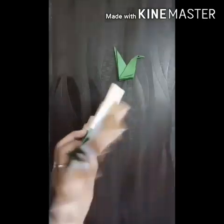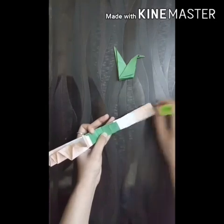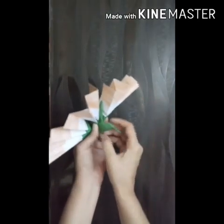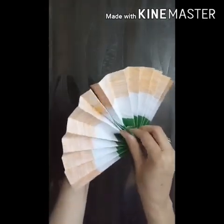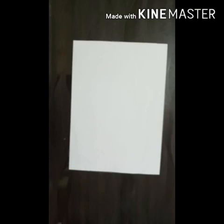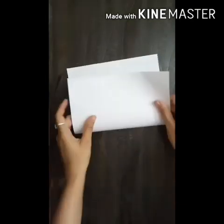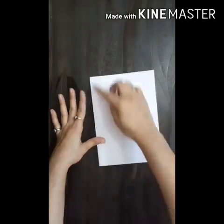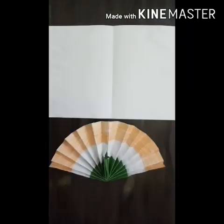Now paste this origami bird between the fan just like this. After all this, take a white color sheet and fold it. Now paste this bird between the card just like I am pasting it.